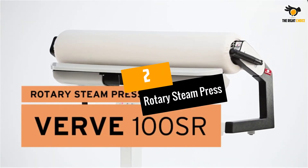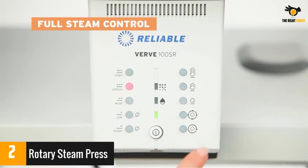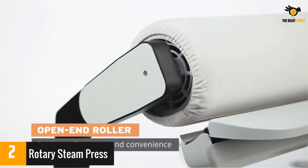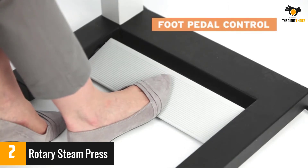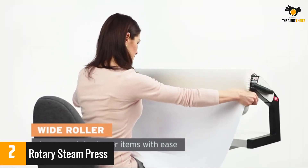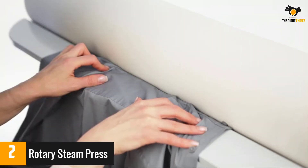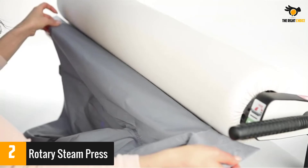At number 2: Rotary Steam Press. This steam press works differently — instead of using an upper lid that is pressed down, a rolling pin irons out your fabrics. The machine has 3 steam settings and can handle 5 types of fabrics. Its design makes it ideal for ironing long sheets with ease. When done, the whole thing folds together for storage.